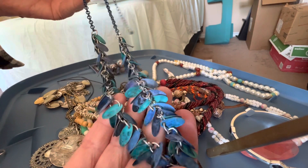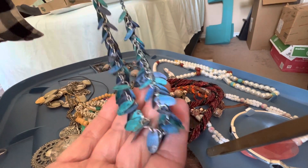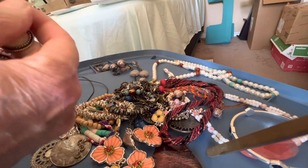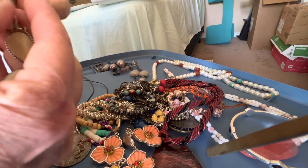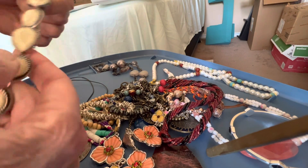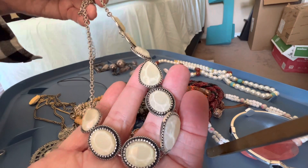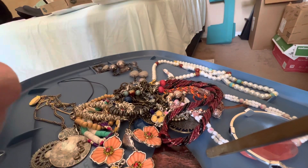I think these are shell — three dollars. And these — three dollars — plastic, pretty light yellow color.